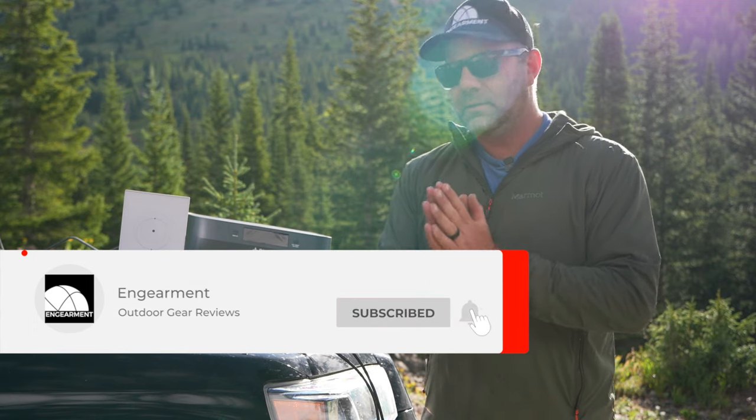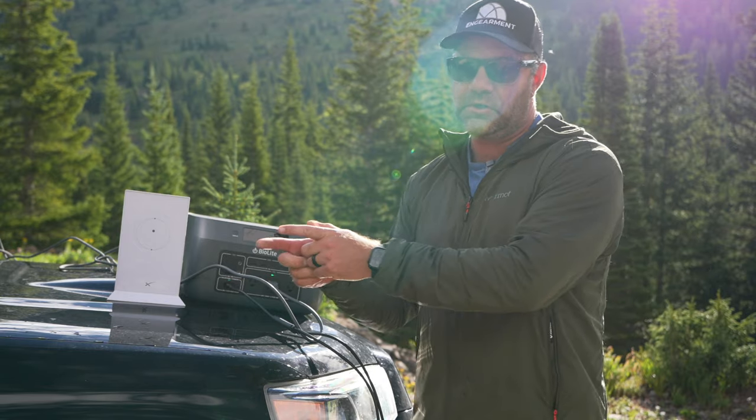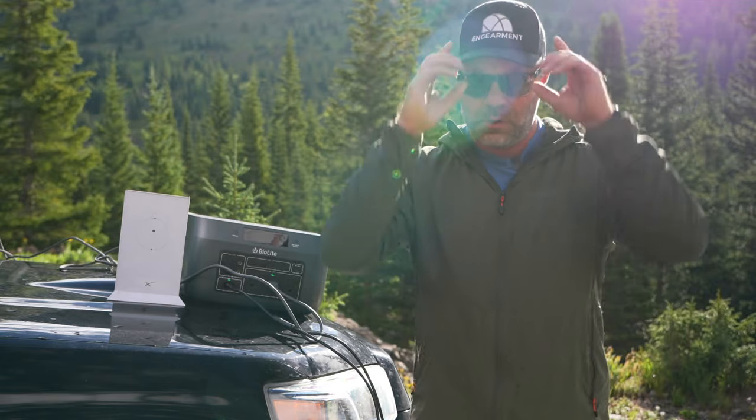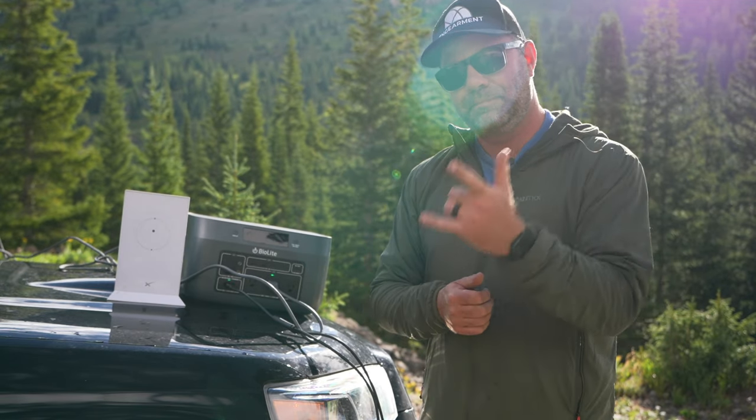Hopefully hearing me talk about it, seeing how we're using and charging it, and seeing what we're charging is helpful. I'll put a link below so you can purchase one if you want. I'm Sean Sewell, owner and director of Stoke for InGearment.com. Until next time, take care.